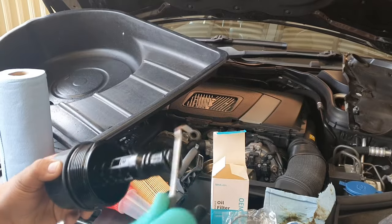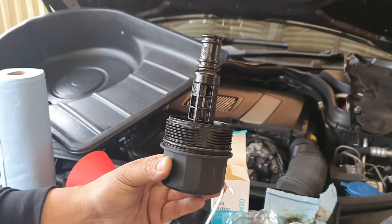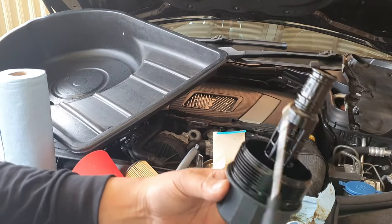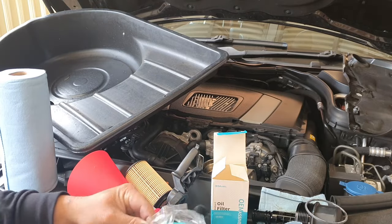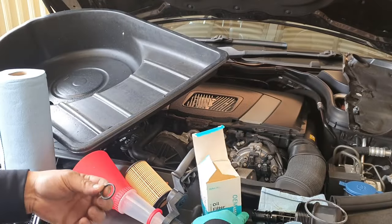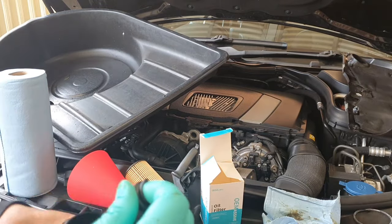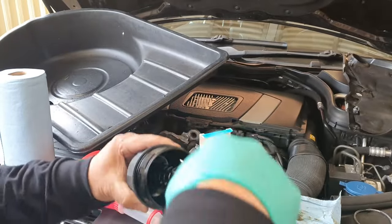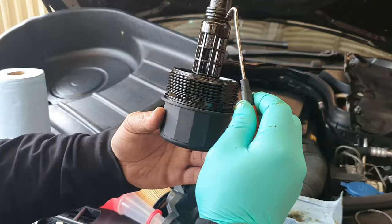There we go — second one removed. If you look carefully, you can see this part is tapered: it's smaller at the bottom, gets slightly larger in the middle, and then the largest is on the very top. Remember where each one goes. That's all three O-rings removed. Now let's add our new O-rings back on — the largest one goes right on the top. The very smallest won't be used as it's too small.